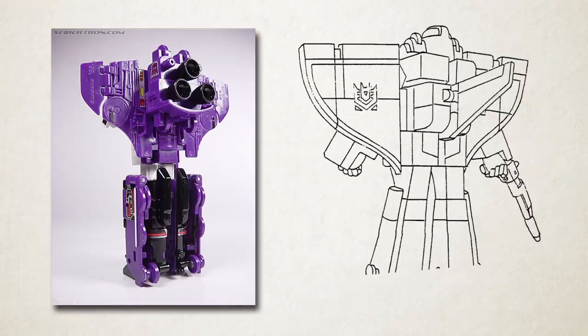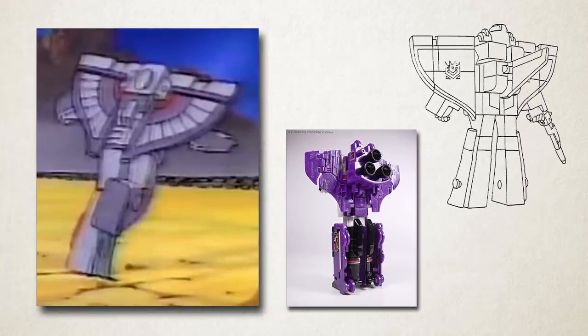As the result of his rear-view character design being invented without reference, Astrotrain also rather infamously has his tail fin sticking out of his back in robot mode when it should be on his chest. His early design actually did feature a different rear-view that didn't have the tail fin, but it still didn't look like the toy either.